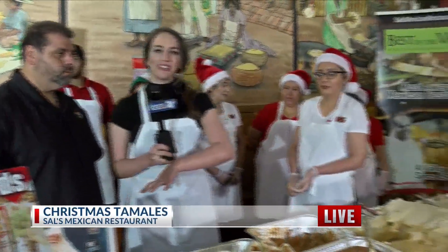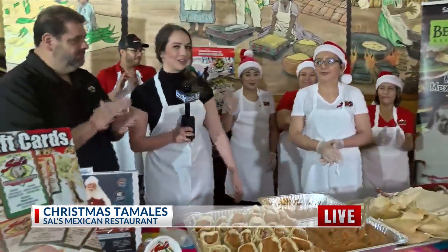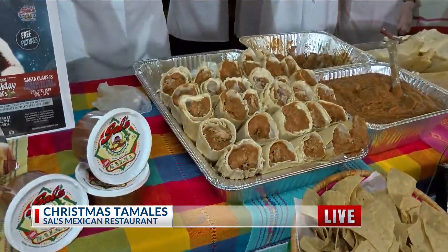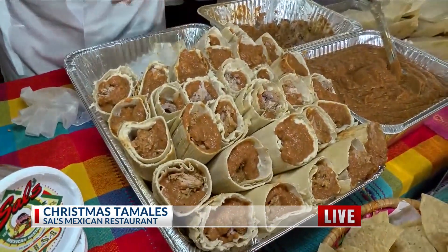Awesome. Carl, thank you so much. We're going to make sure to put all of their catering information online at yourcentralvalley.com. Let's give a round of applause, everyone at home, for the incredible production team here at Sal's, helping us make tamales this morning. Joe, Lauren, don't worry — we're not going to be going hungry. And how do you guys think I did? I only made that one. Make a few more — we'll eat those. It looks like the other one, so I'm guessing it's good. I think she did okay. If TV's not working out, you can always resort to that.